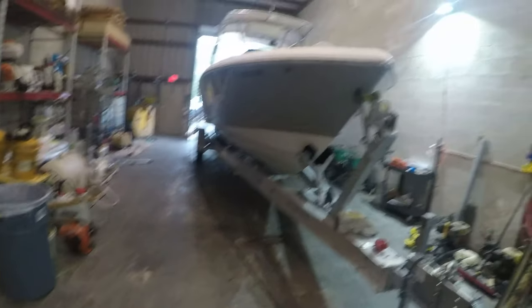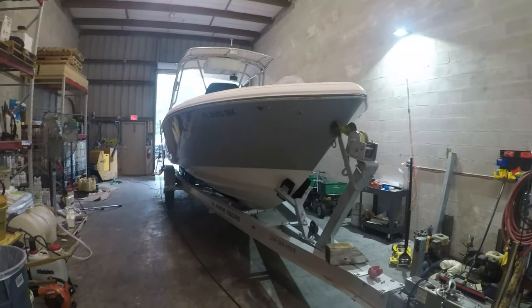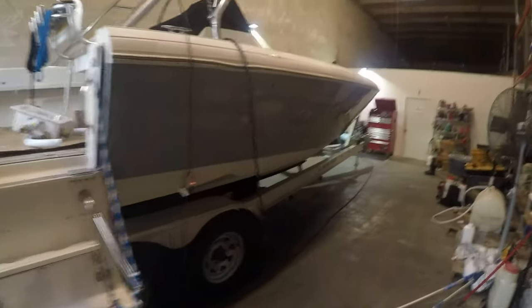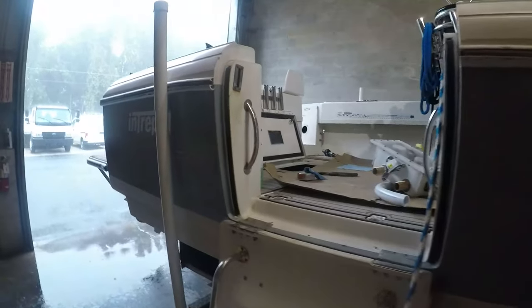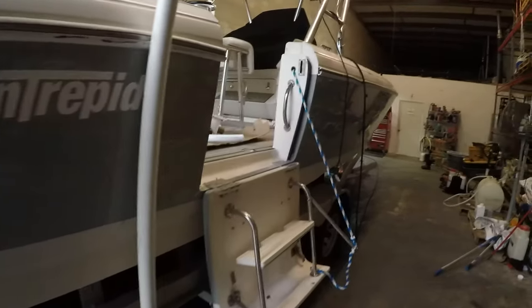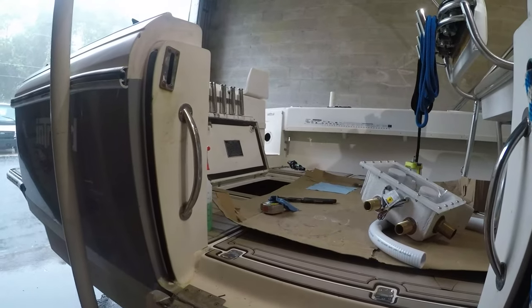We're putting in a live well, and what we've got to start with is putting in the through hole scoop. Sorry about the lighting today - it's not going to be so great. I've got the boat pulled inside because tropical depression Fred is outside. This is my 2004 Intrepid 300 CC, and it does not currently have a live well. You're probably thinking how does a 30-foot center console not have a live well? Well, this was a government-owned boat - pretty sure it was just the police interceptor edition. They were not interested in fishing.